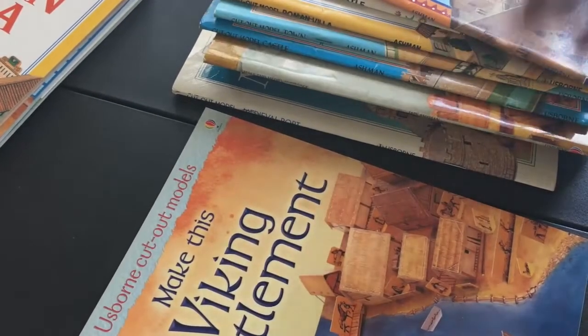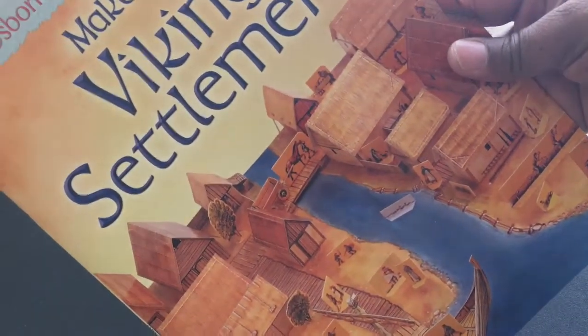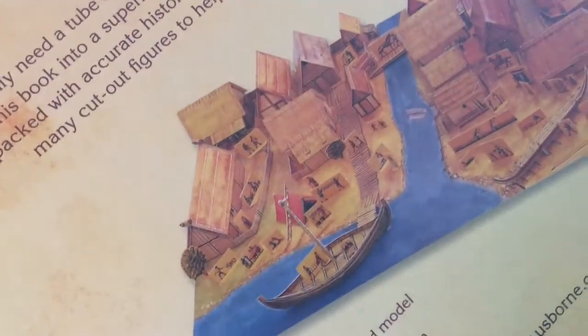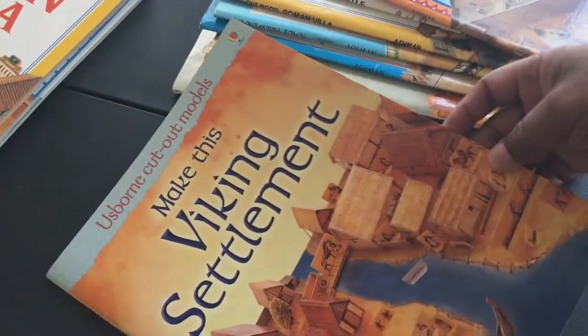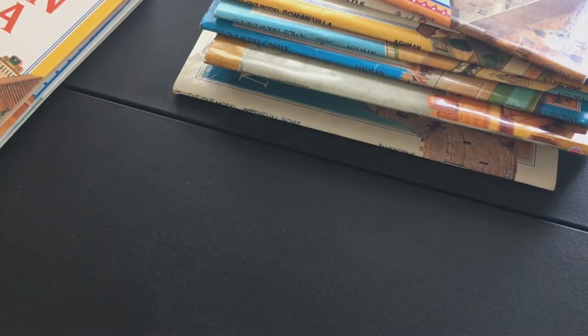After the Romans, you had a Viking settlement — as far as I know, this was the only Viking-themed one. It was a small town with a waterway, and you can see a ship being constructed and a ship on the water. I don't remember building the Viking settlement, so this may be one I picked up when rebuilding my collection.